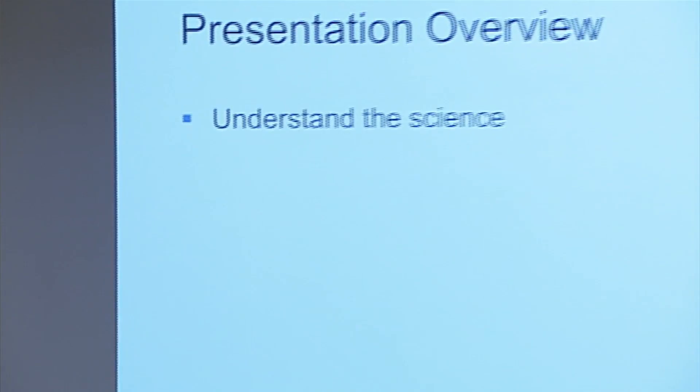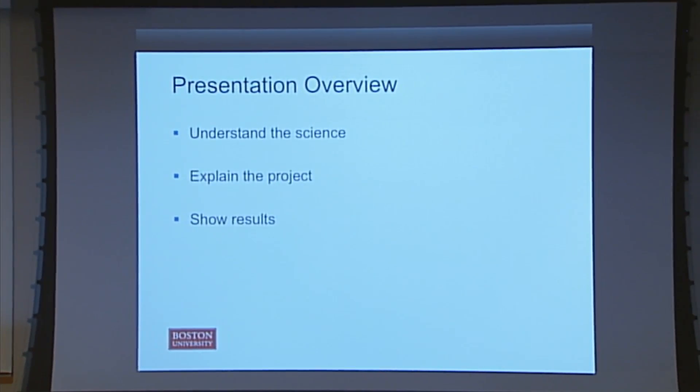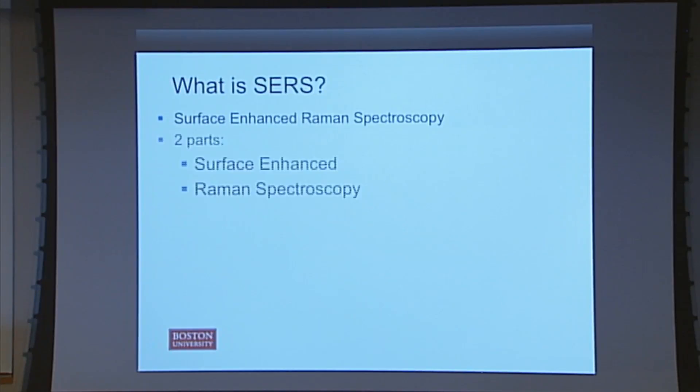So just an overview of the presentation. I'm going to try and explain the science in a way that hopefully most of us can understand. I'll then explain the project, show you guys the results, and we'll discuss the results. So first of all, what is SERS? Surface-enhanced Raman spectroscopy. There are two parts to that: you have the surface-enhanced, and you have the Raman spectroscopy.